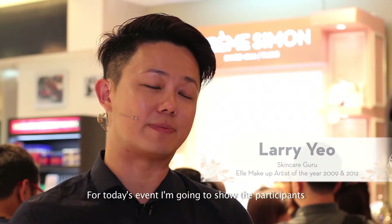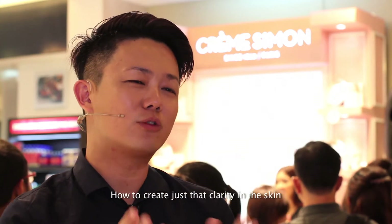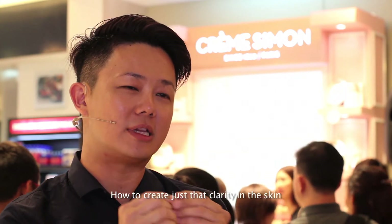For this event, I'm going to show the participants how to have hydrated skin, how to be supple looking, how to create clarity in the skin so that when we apply makeup, the makeup looks good.